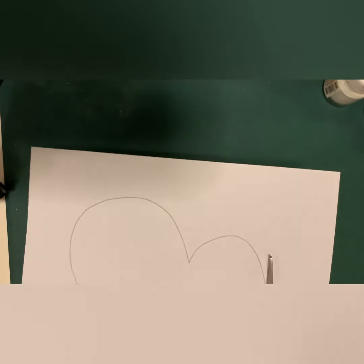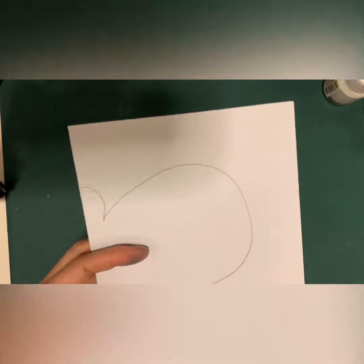Then cut along the line that you drew, so you will get the shape that you designed.